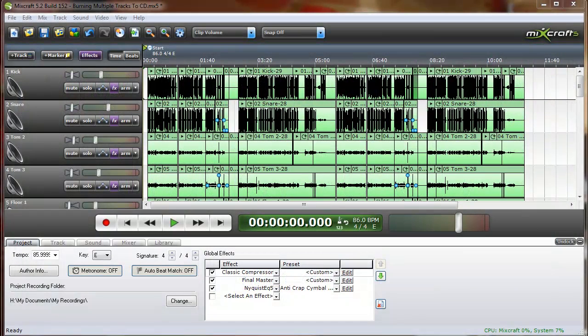In this tutorial I'm going to show you how to burn multiple tracks to a CD from your MixCraft project. We will be doing this by using markers.